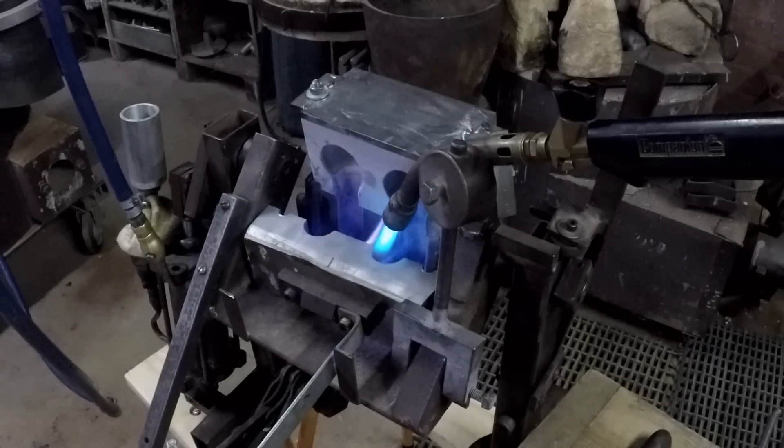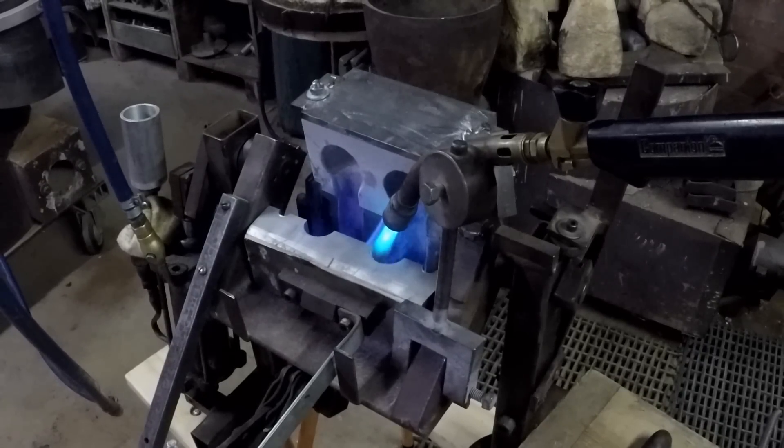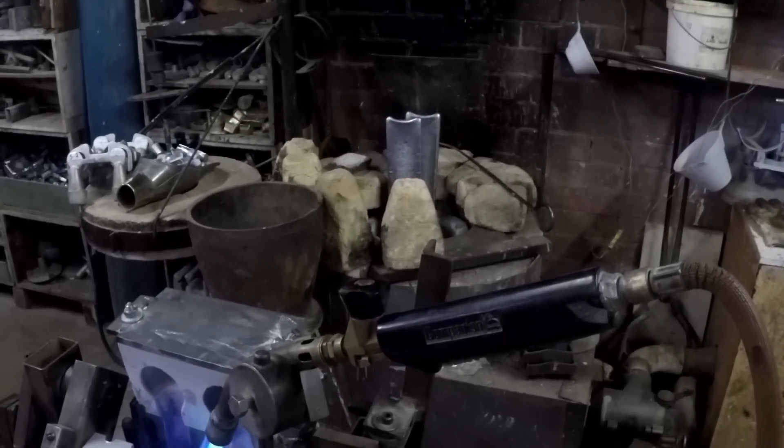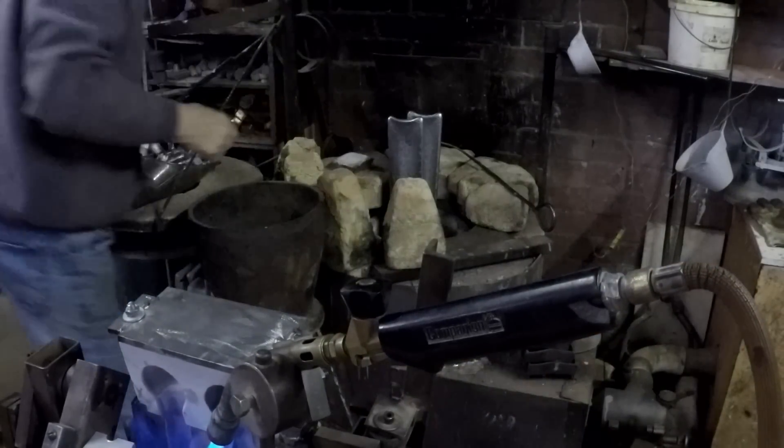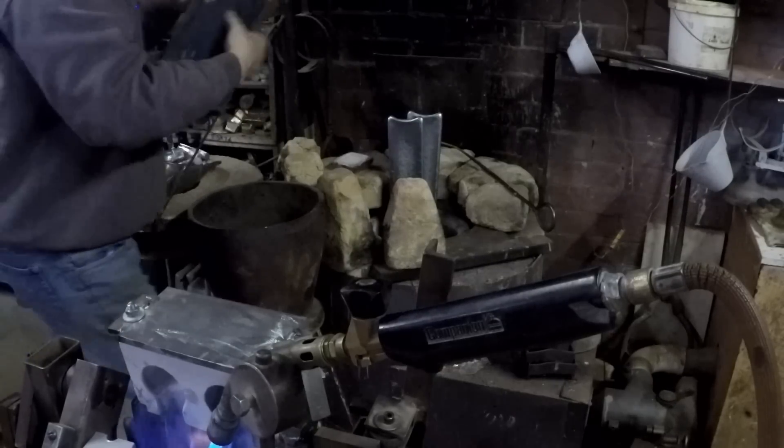Right, now we'll light the furnace. I might just reposition the camera so that you can catch a bit of that. Get the blower — and there are gloves.